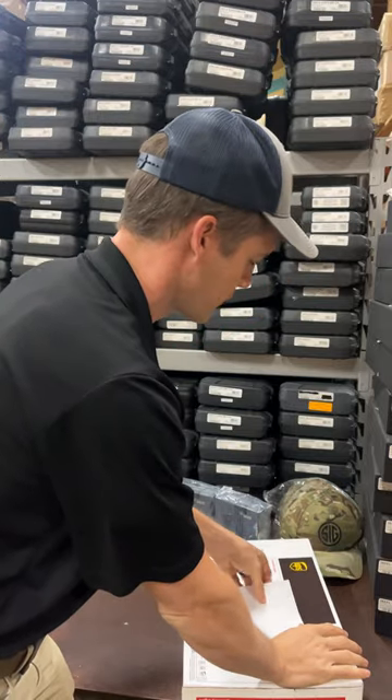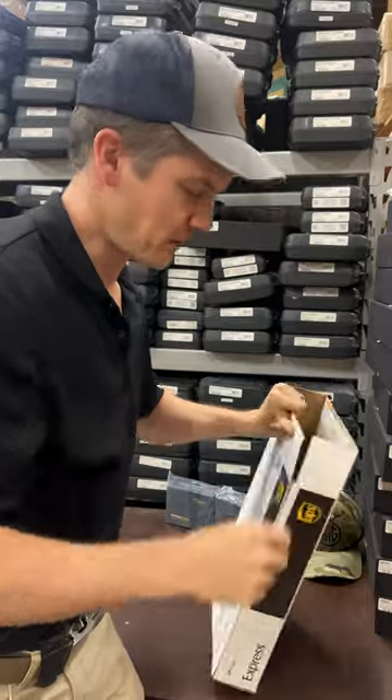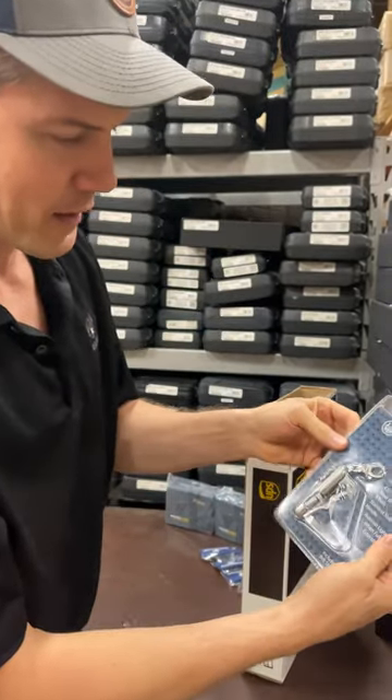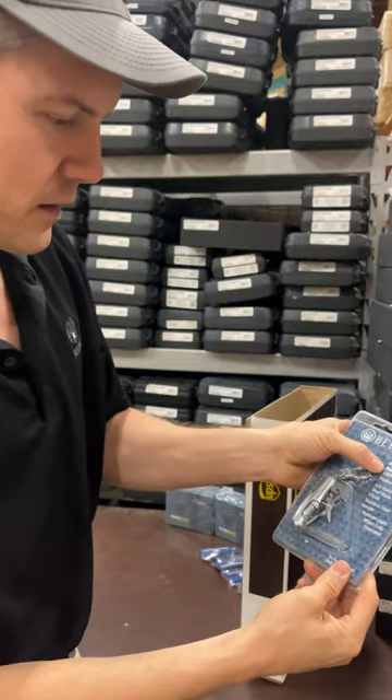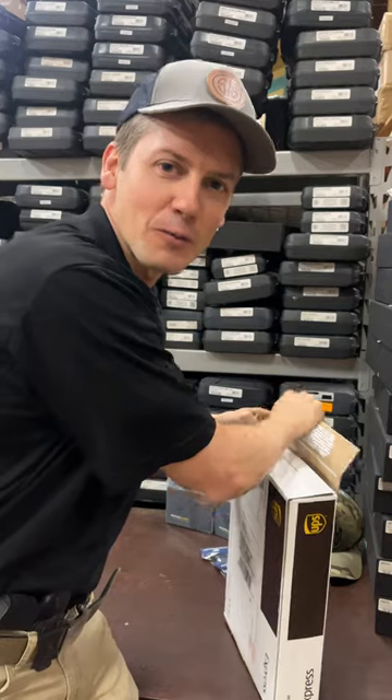And Ruben, thanks a lot for the order. Since your order was included today in the video, we're going to throw a little something extra in there — a little classic pocket knife. It's got all kinds of little accessories. Hey, thanks a lot, Ruben.